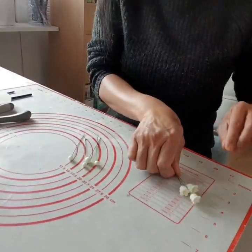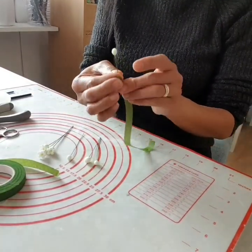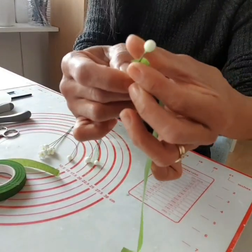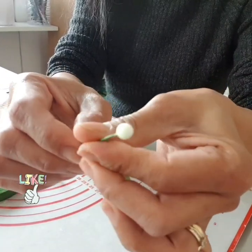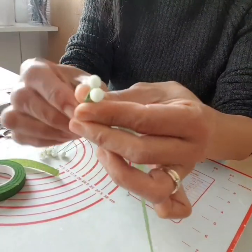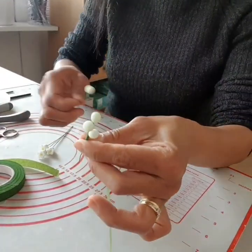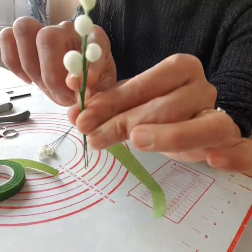Now I'll show you how to put it all together with the buds. First, arrange your flowers starting with the smallest buds, then clip the flower tape and roll it around. Continue adding more buds — from smaller to bigger buds — and you can make as many buds as you want, it doesn't need to be precise on the numbers.